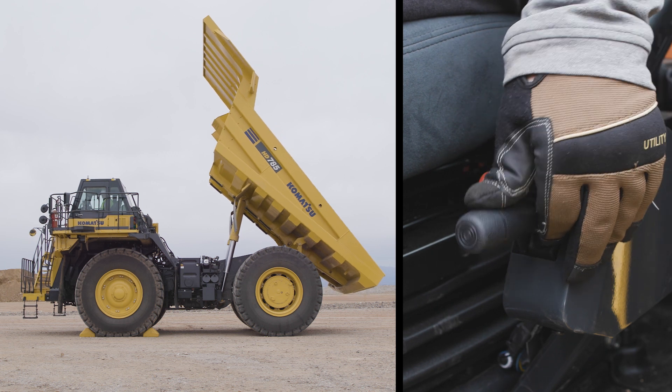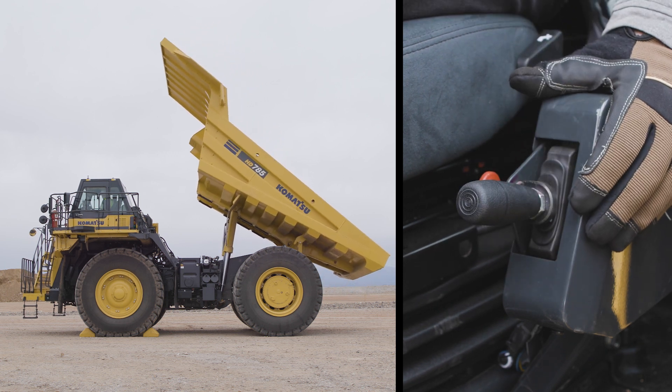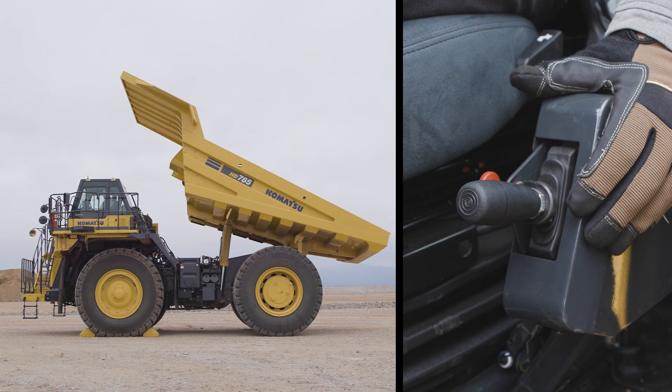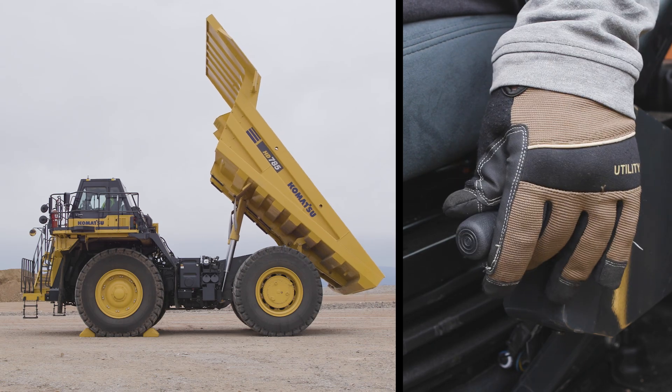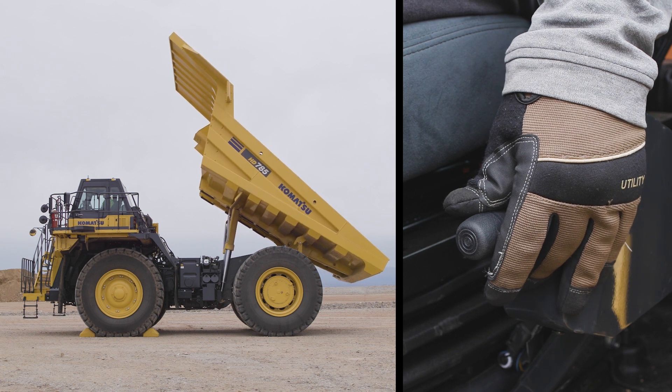Pushing down on the handle to the detent position is the float position. If the lever is not in the float position or if the bed is not seated, the float light will come on and the truck will not go into reverse or out of first gear in forward depending on the direction selected. The last of the four positions is the bed power down — it's the bottom position.